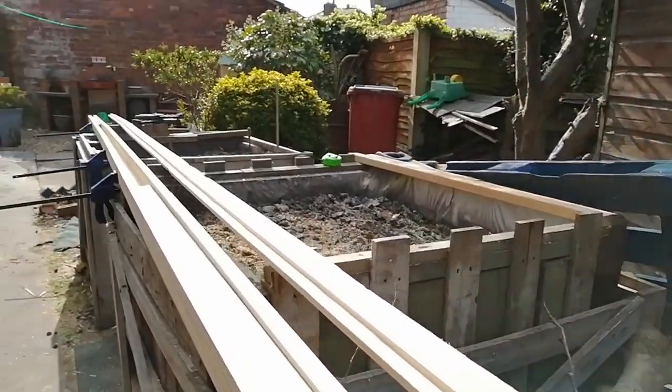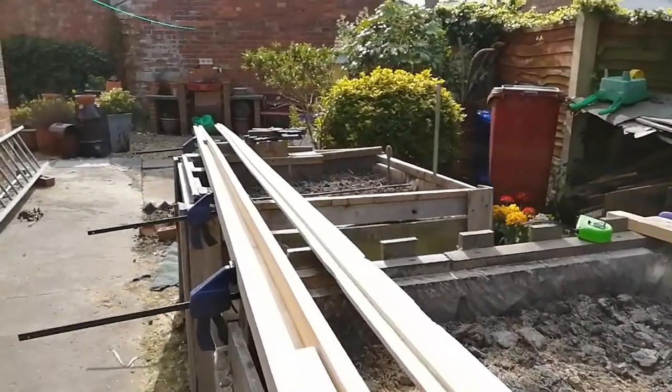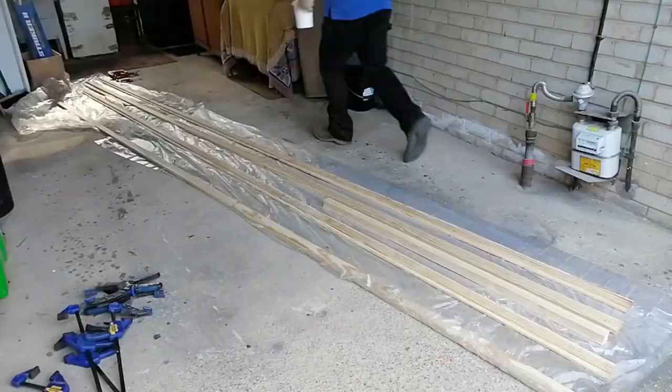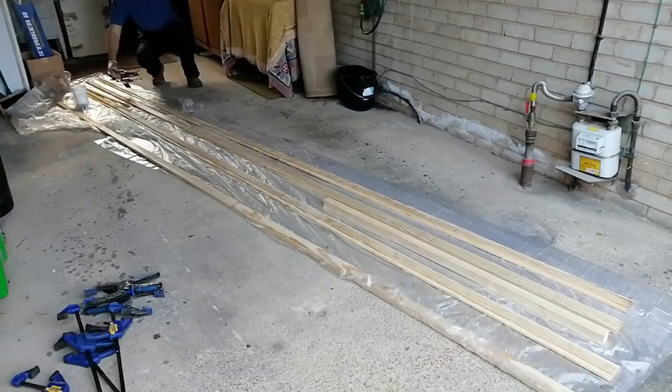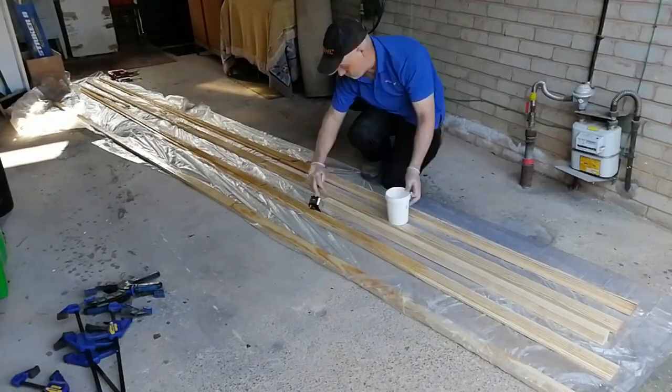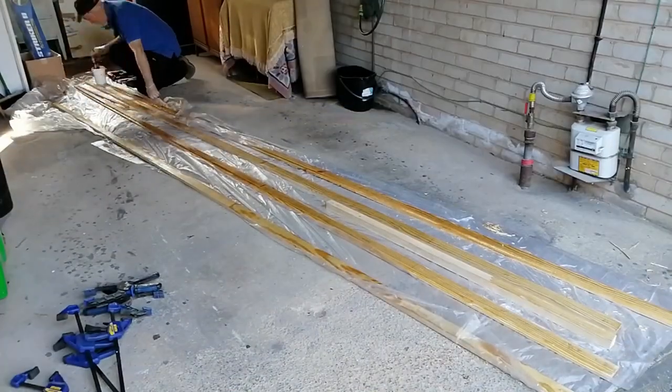Here we are having a trial fit and you can see I've cut solid blocks to fit in the bottom and the top of the mast. Then it was time to cover all these pieces in epoxy resin and stick it all together.